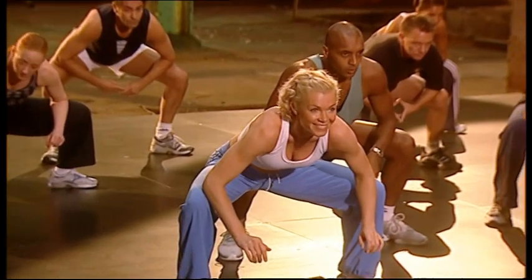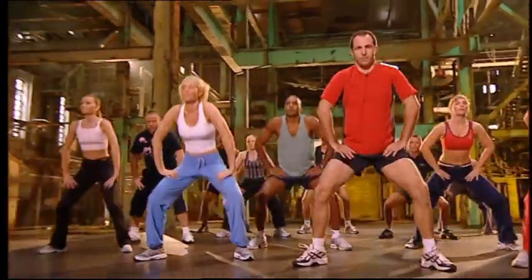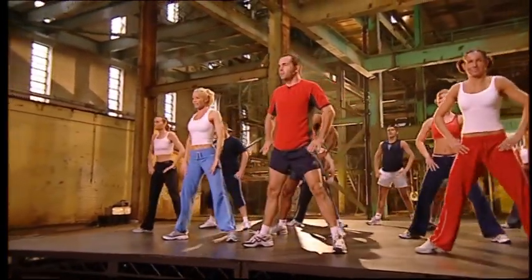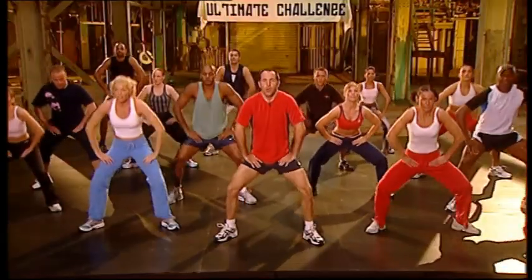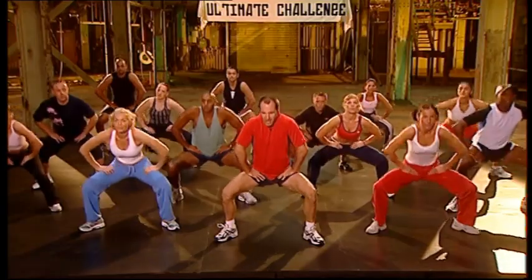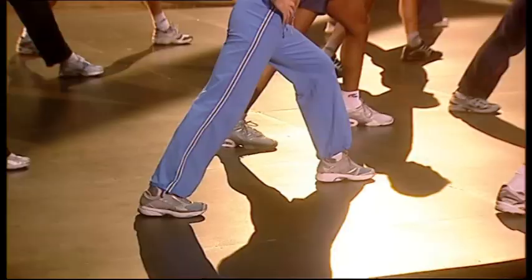Hold that. Four, three, two. Take it up. Eight, seven, six, five more, four, three, two more. Take it up. Away. Heel to the floor. Back straight.